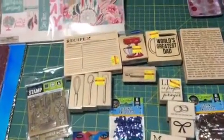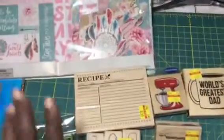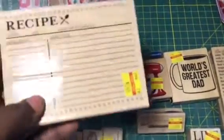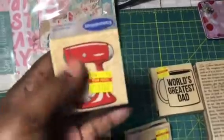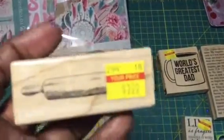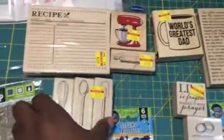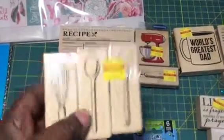I finally found the stamps I've been hunting down at Hobby Lobby because I have several requests for recipe books. So I got the recipe stamp — it was $2.49, original price was $9.99. I got the old-fashioned blender — $1.62, originally $6.49. I got the rolling pin — $1, originally $3.99. I got the little set with the spatula, the spoon, and another one — that was $9.99, I got it for $2.